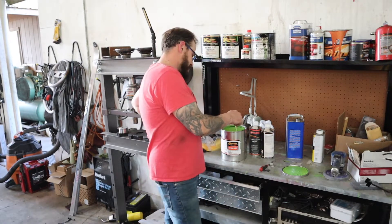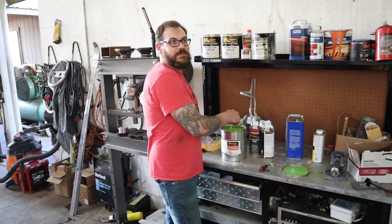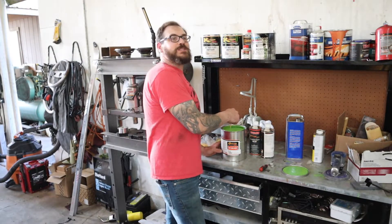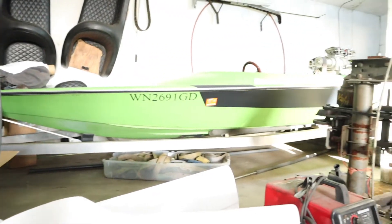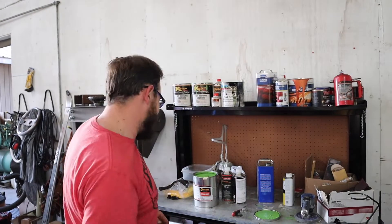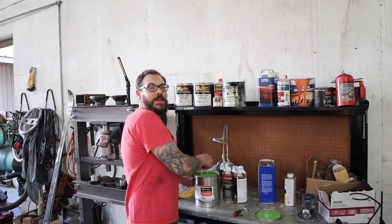My favorite color - Sublime! I've only painted two things - well, my first real paint project was the boat. The boat, it kind of resembles a shelf right now. It's a Mopar guy thing.